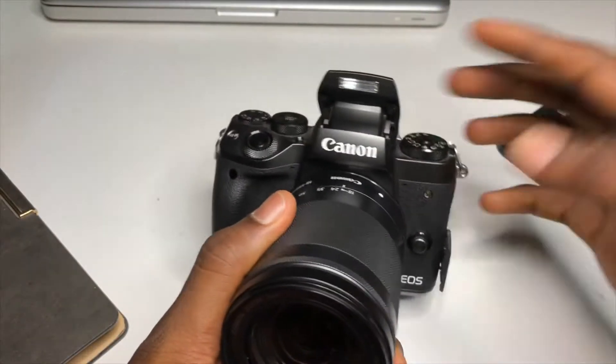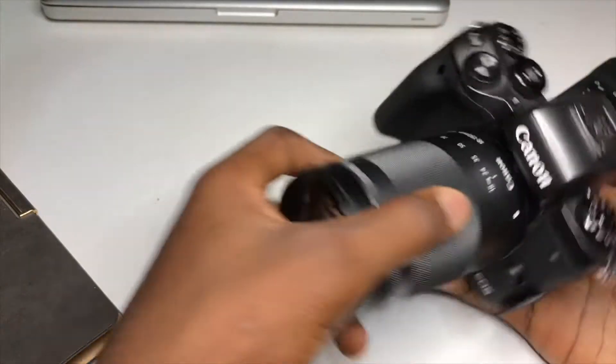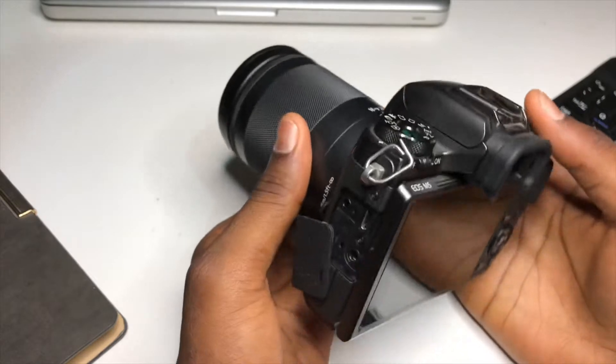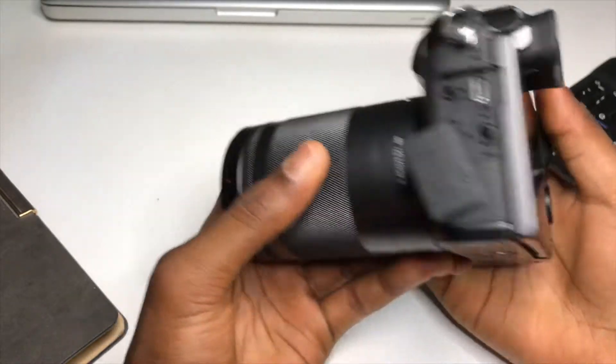The next thing I noticed on the Canon M5 is the flash. At first I thought it doesn't have a flash, but it does. Then the next thing I noticed is that it doesn't get hot — even if you shoot for an hour, it doesn't get hot.